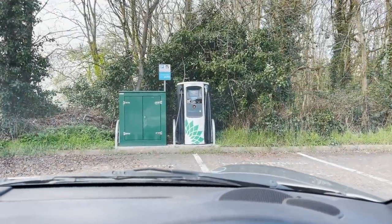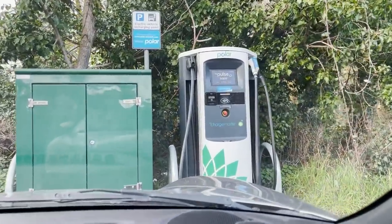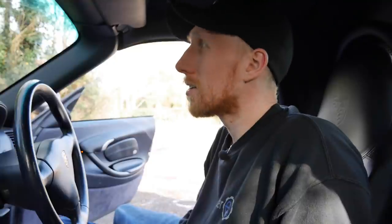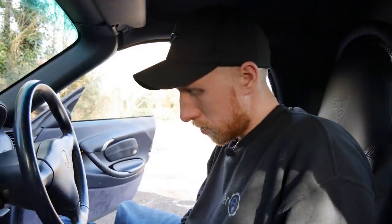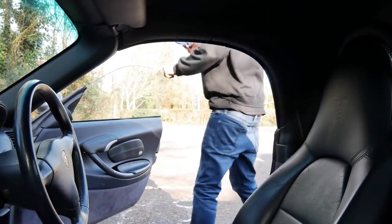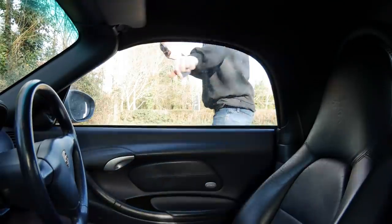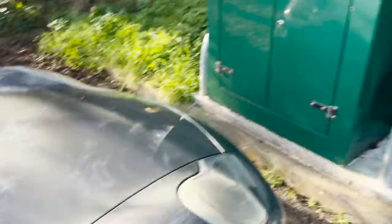There it is — our 50 kilowatt charge station. We've just arrived at a Toby Carvery. Got a card, but you can also use the app. I'm going to swap over to the iPhone for a first-person view. Let's go.